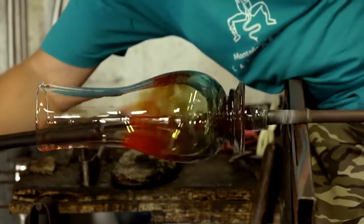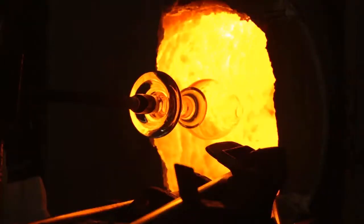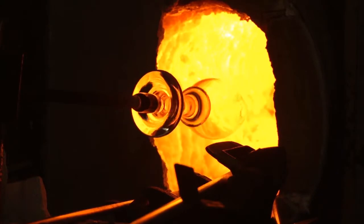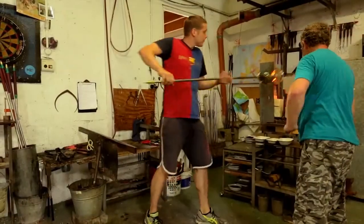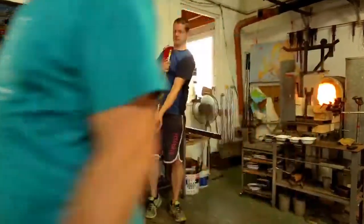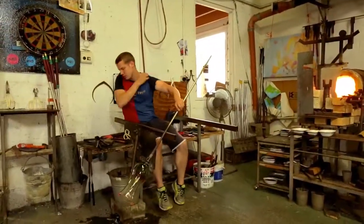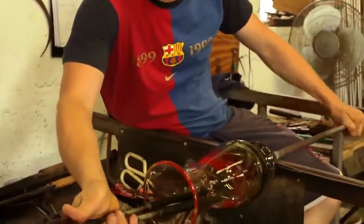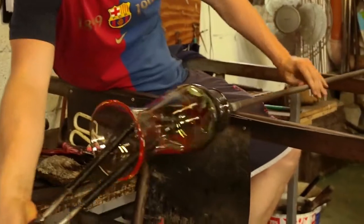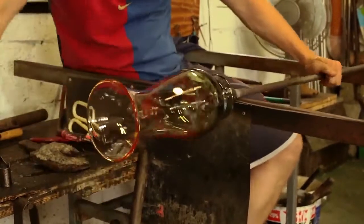The shapes that we make — for instance the wine glass — is a traditional shape that's been made for hundreds of years. The furnace is left on all year round and our working temperature at the furnace is 1120 degrees centigrade, but at night time when we throw in more glass, more raw material so that we have glass to work with the next day, it's turned up to 1250 degrees centigrade.